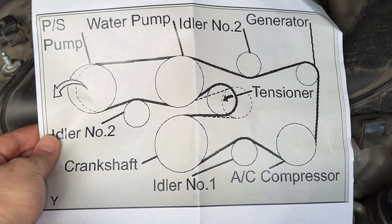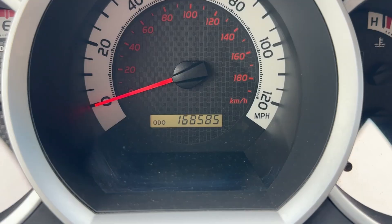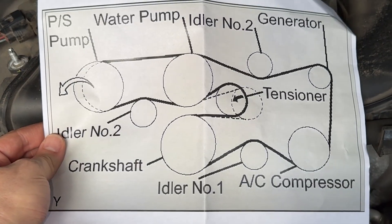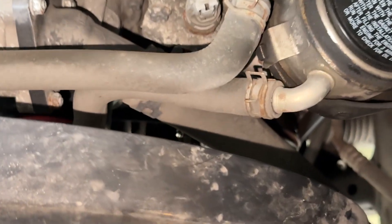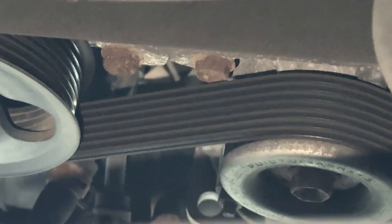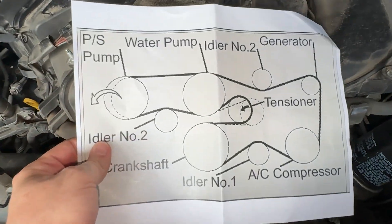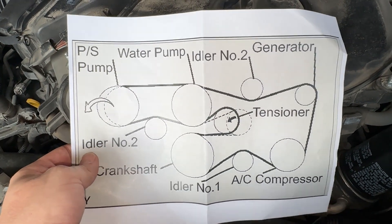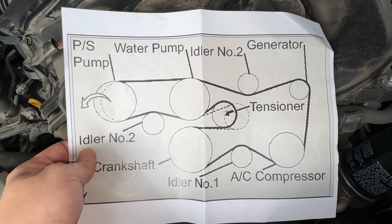It just goes to show how vitally important this serpentine belt is. My truck has 168,000 miles on it and I'm replacing it now because I know it needs to be done. If you look at the belt it actually looks pretty healthy, but I'm not going to wait for it to fail. Because look at the route — if you have a failed belt you're going to lose the power steering pump, water pump, AC compressor, everything. That's why you cannot drive your truck without this.